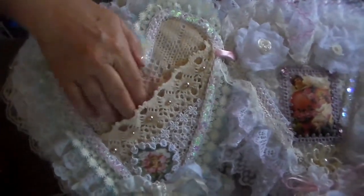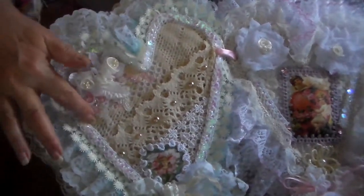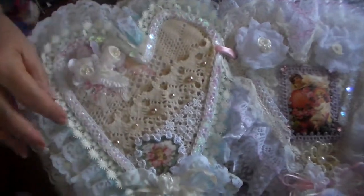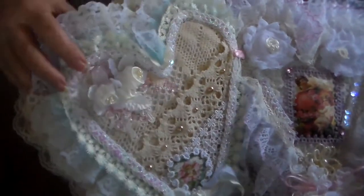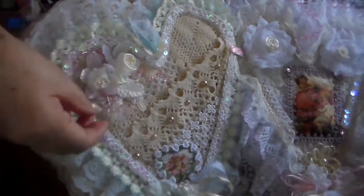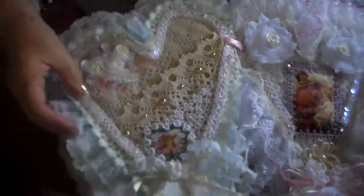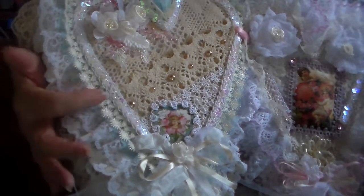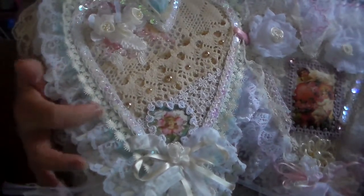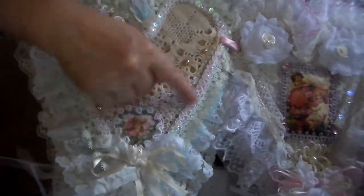So here's the pocket page. Here's another crocheted placemat I cut up — this is part of it, and this is the edging. Some trim around this little image here, and I put some ribbon flowers here on this spray — a nice pink spray — and this little trim here. So pretty. I think I got that at Walmart. And this is a nice trim — it's got sequins. And that's the pocket page.